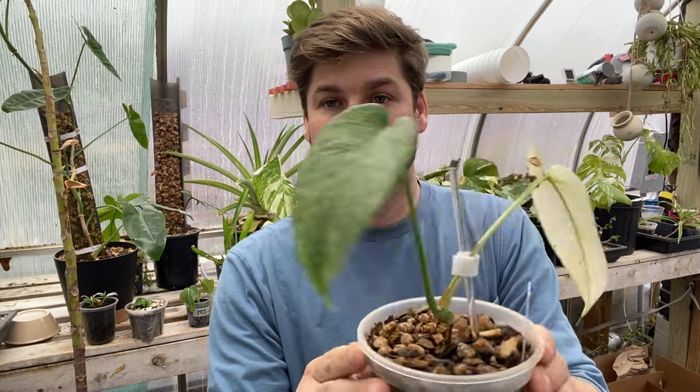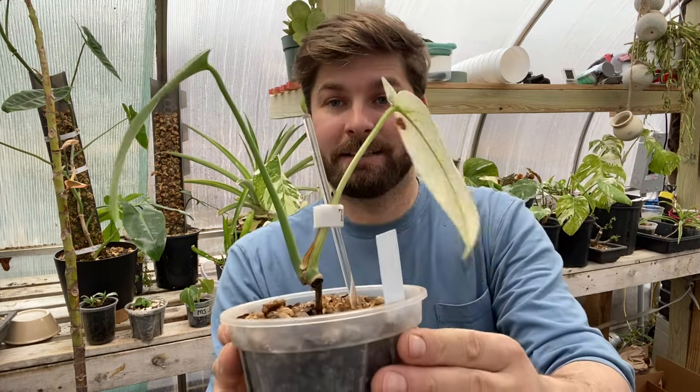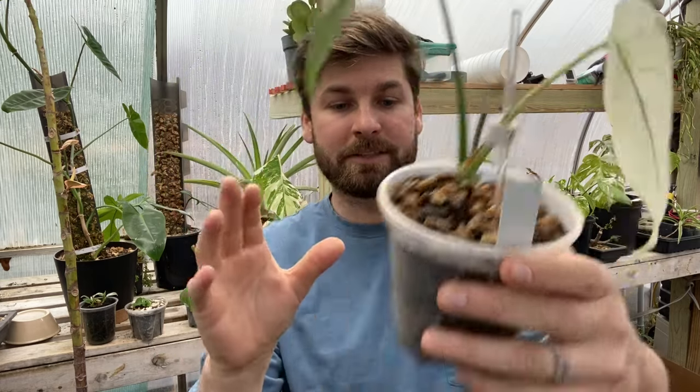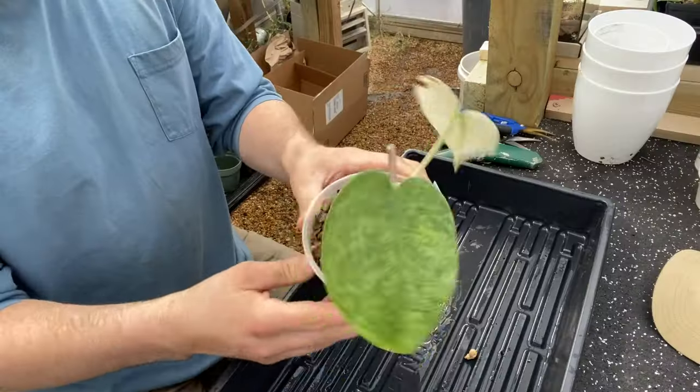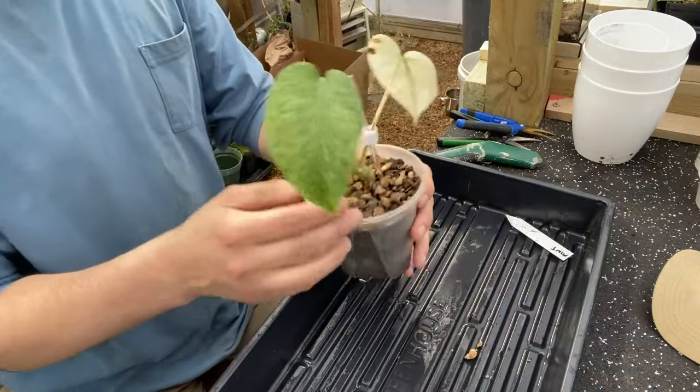The first one I'm going to do is a Monstera Mint — these are some of my favorite plants. I've got probably six or seven Monstera Mints. This one has basically not grown since I propagated it; it's just been stalled out. I want to get a look at the roots and maybe a fresh new start in lecca will hopefully get this thing going and putting out some new leaves. So we're going to get it out of its pot and see what the roots look like.